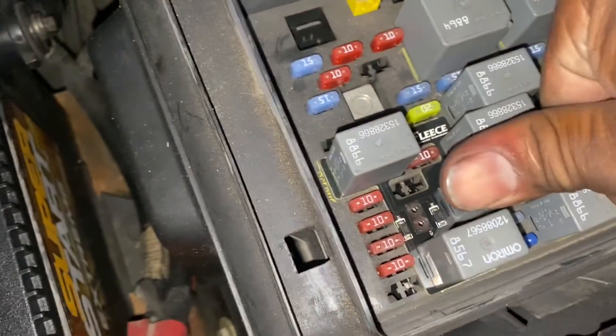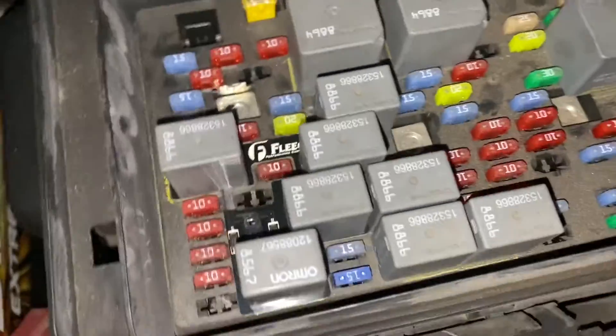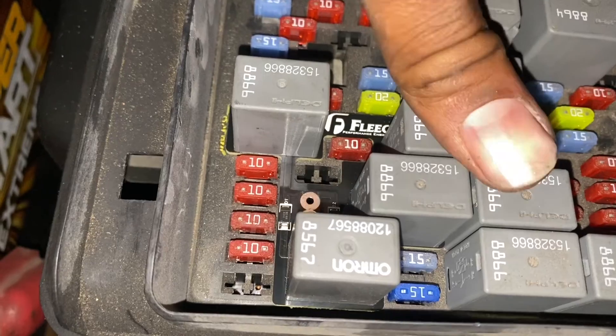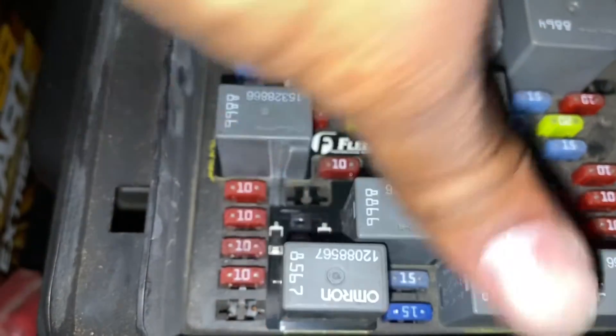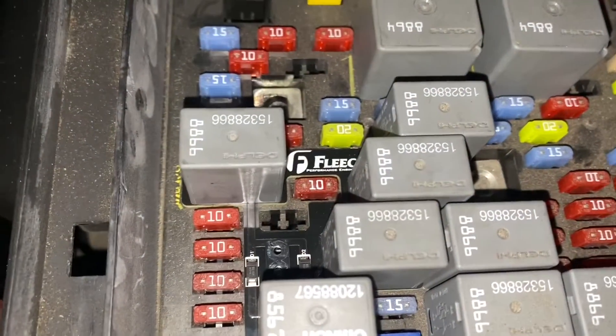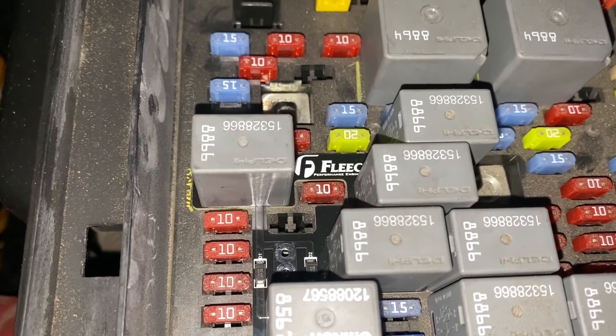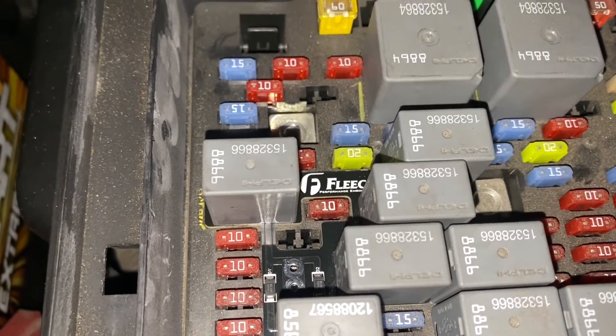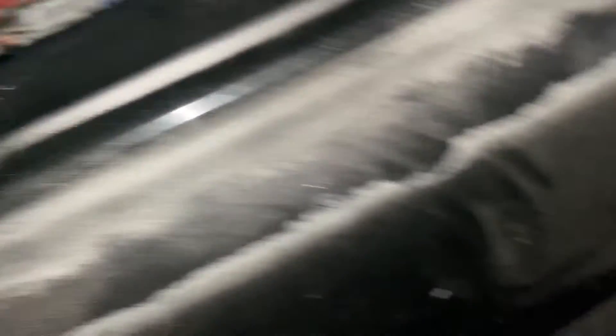So if you guys are in the dark or something like that and you need this - like I said, you guys are probably gonna ask 'is that illegal?' I'm not sure, man - you know, do your own research. I'm not telling you guys to do anything illegal obviously, but I mean I'm putting it on my vehicle. If I get a ticket, hey, I get a ticket.